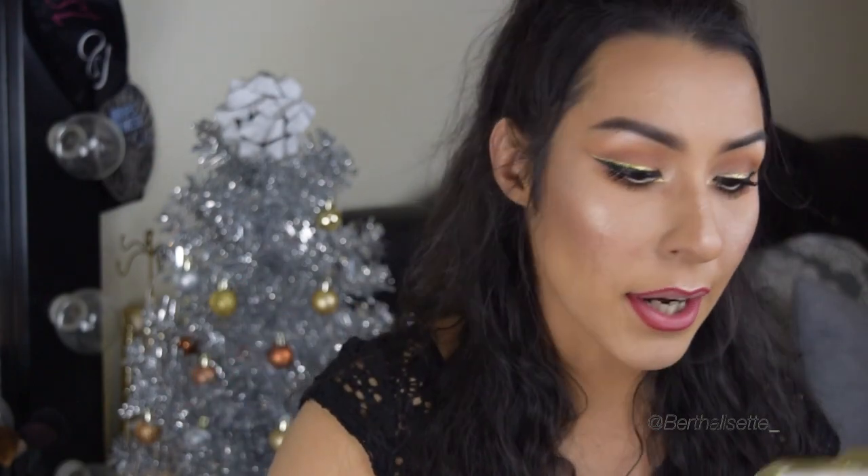I've honestly never heard of these or heard people talking about these — but I swatched it at the store and it was not coming off. It's moisturizing and it smells bomb. It comes on glossy but it's gonna dry pretty matte.